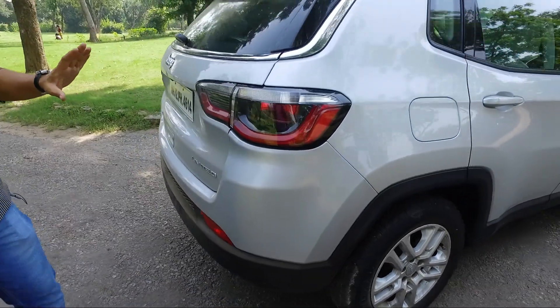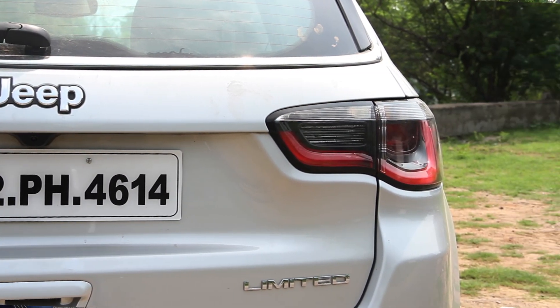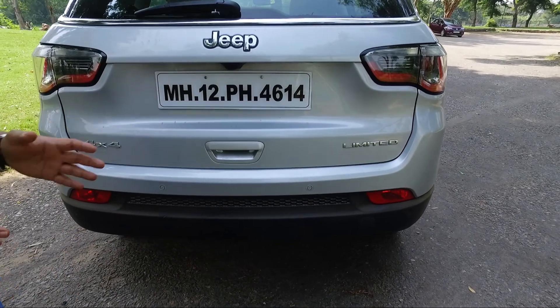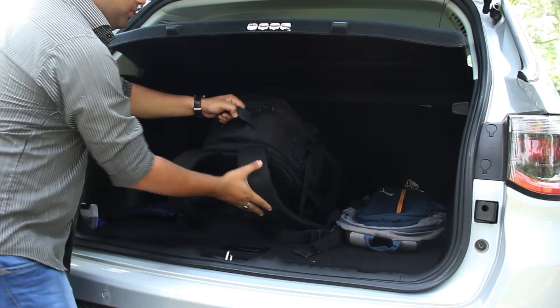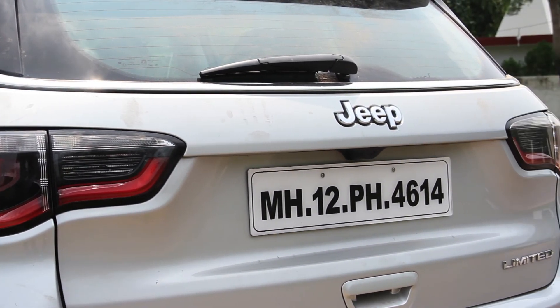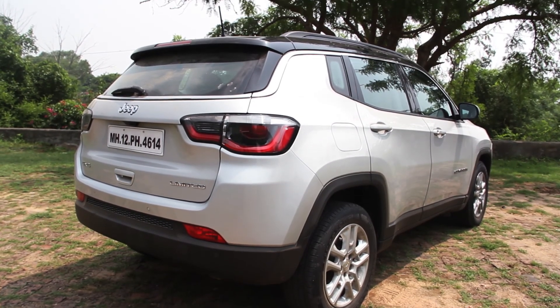The Compass gets more of an ornamental treatment at the rear, with a neatly designed tail lamp and high raised loading lip, making it comfortable for anyone to load within the SUV. The chrome strips run parallelly across from one end to the other, adding visual mass and a touch of class and elegance to the rear.